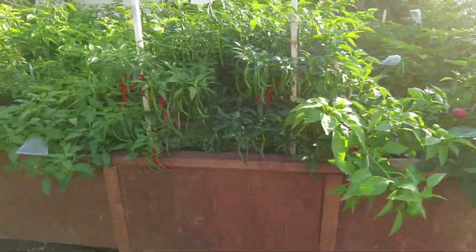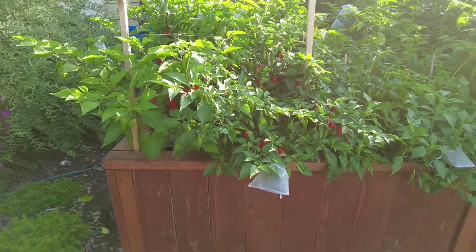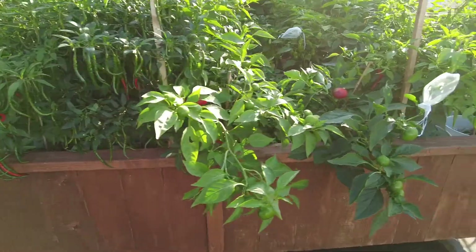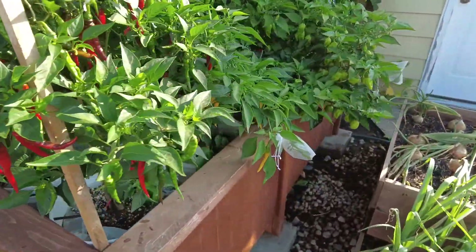I built this bucket planter here to house all my buckets. This is a completely optional step — you do not need this — but I just thought it looked nicer than having a bunch of buckets in my yard. You could skip this if you'd like.